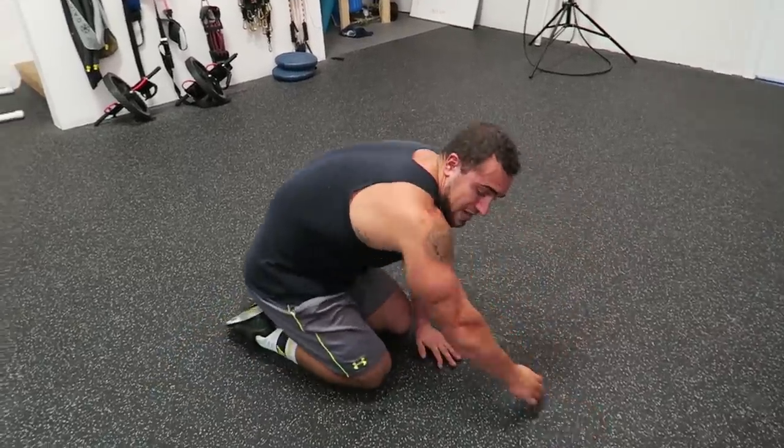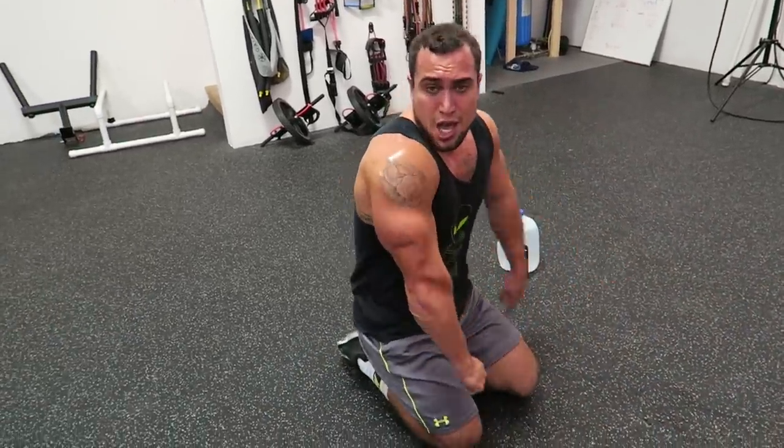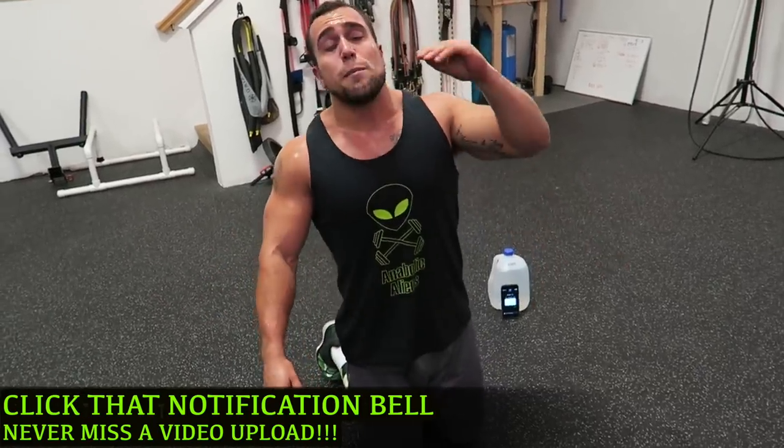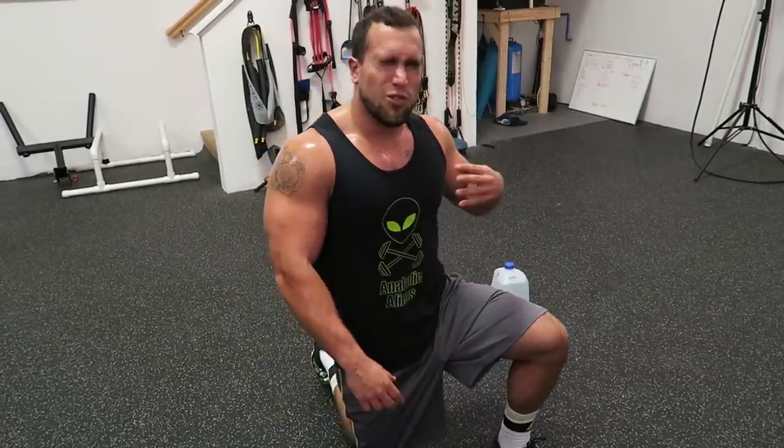Woo! Guys, those triceps are absolutely rocked. So if you're a beginner for these five-minute routines, I recommend two to three sets for optimal muscle gain. For more advanced lifters, three to four sets.